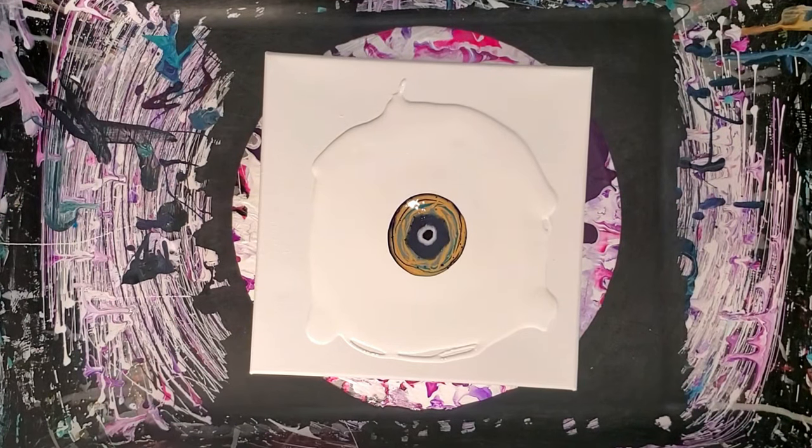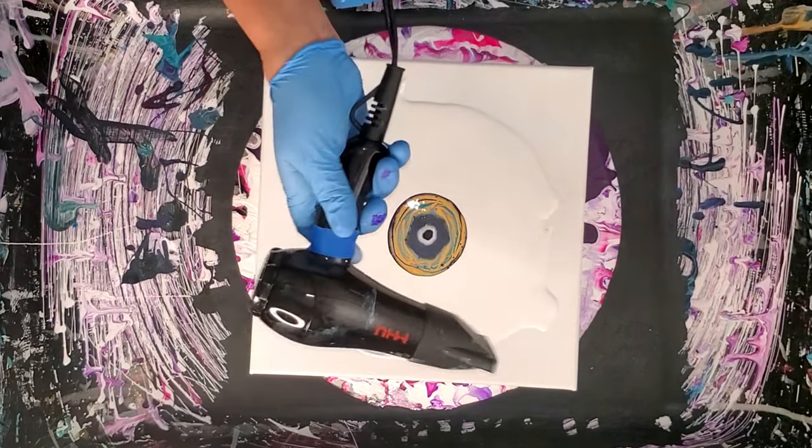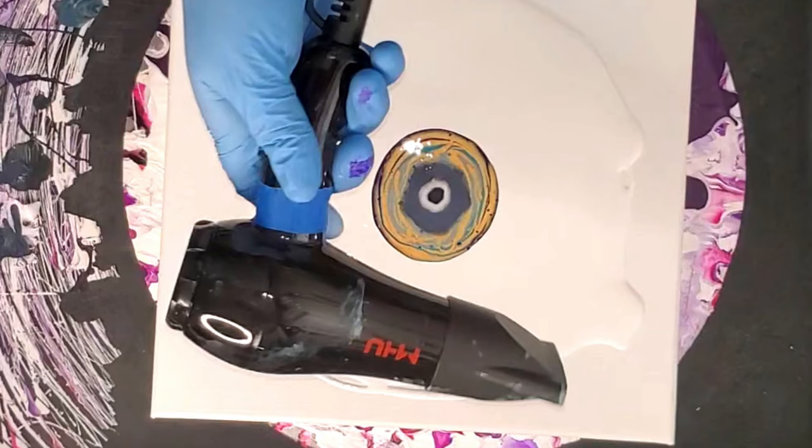Now I'm going to take my little MHU travel hair blower and I'm just going to blow this out, but I don't want it to blow too far past the edges.